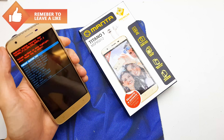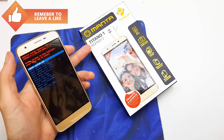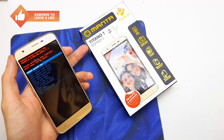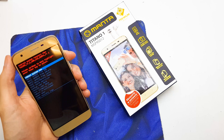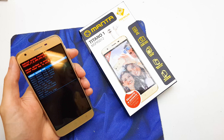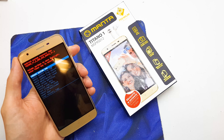Hi guys, today I will show you how to factory reset your Manta MSP95012, it's the Titan 1 model. This operation can be helpful if your firmware doesn't work properly or you just don't remember your password to your phone.